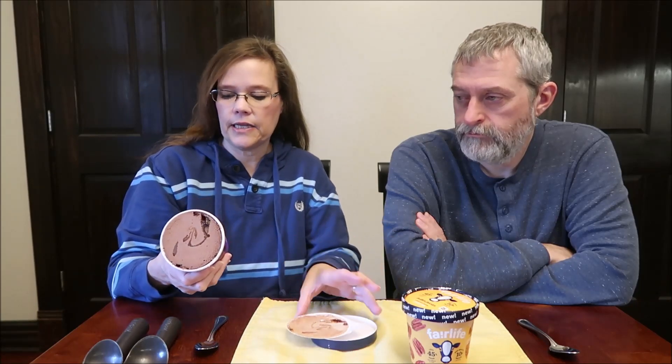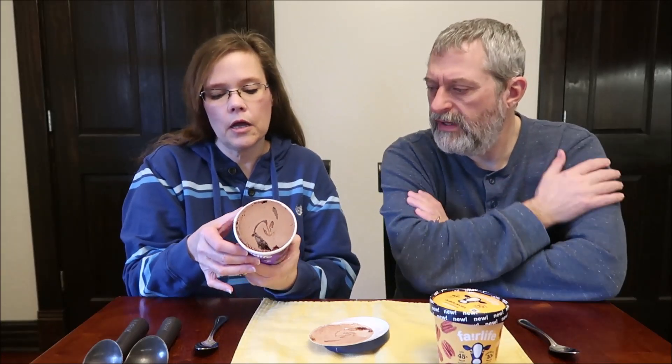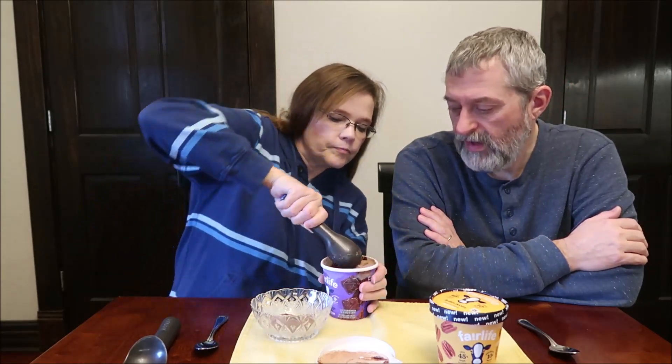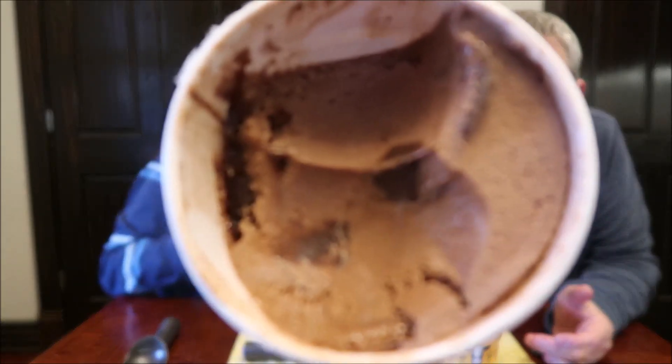I didn't see a description on here anywhere. Mine says something at the very top, but yours doesn't — right above the calories. Mine doesn't have a description either. But it says double fudge brownie, and it looks like chocolate ice cream with a fudge swirl, and it might have some brownie pieces in there. I've had these laying out for about 10 minutes, but they're still firm. Yeah, there are brownie pieces in there — those little squares look like brownie pieces to me.